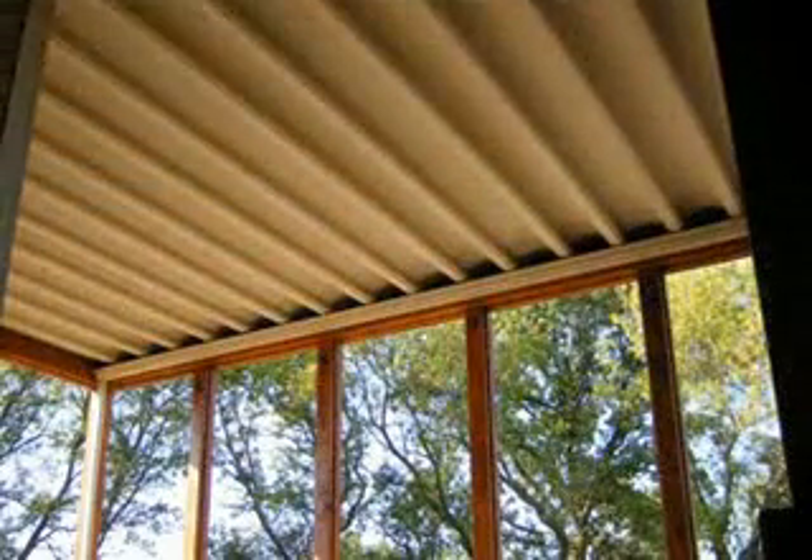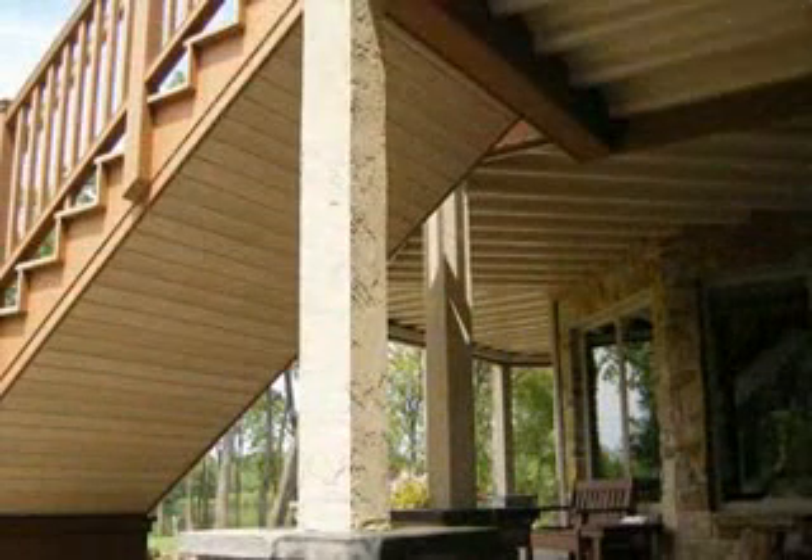Thank you for purchasing UnderDeck. Enjoying the outdoors regardless of the weather is only a few steps away.